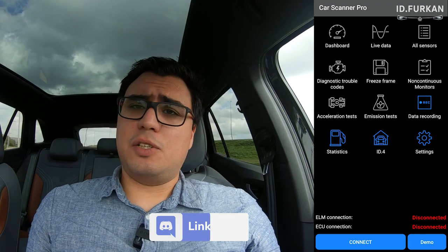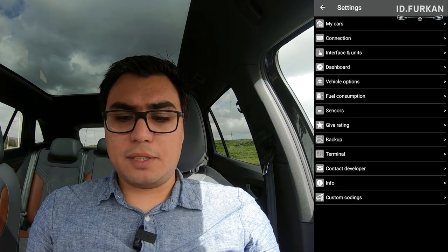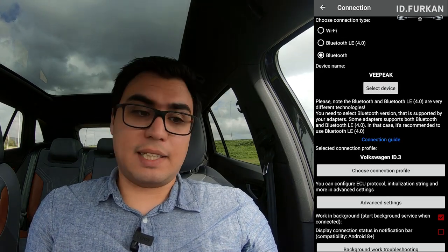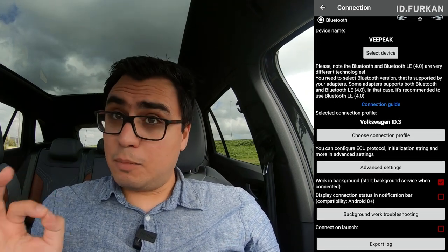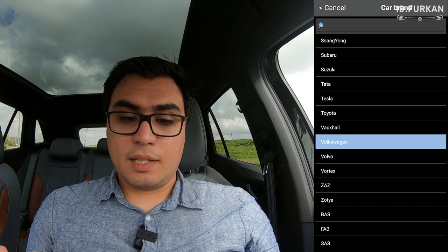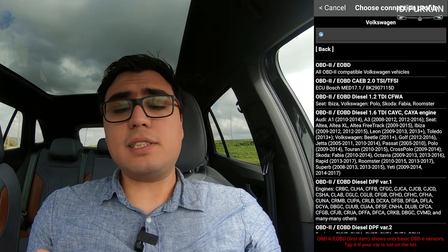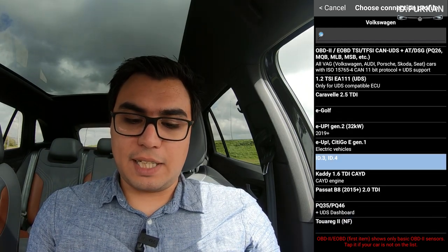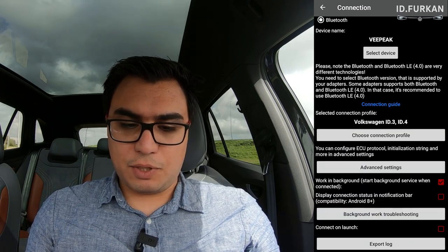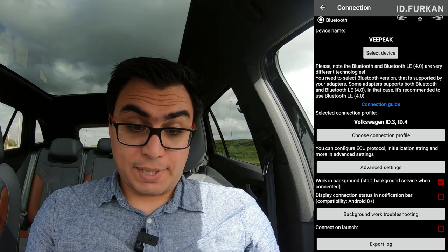First thing you need to do is create a profile when starting up. I have a new car profile set up. Then you go to Settings, then Connection, select Bluetooth, and select your device — in this case, VPEC. The most important step is to choose your connection profile. If you select Volkswagen and scroll down, you will see the ID3 and the ID4.